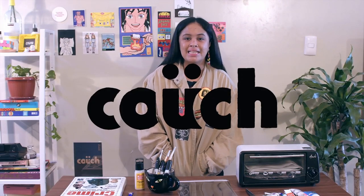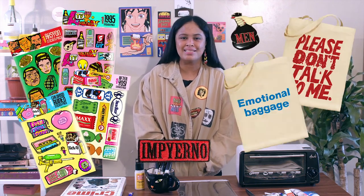Hi guys, I'm Hikai and I'm from Couch. Inspired by 90's pop and DIY culture, we create merch like stickers, pins, patches, tote bags, and many more.